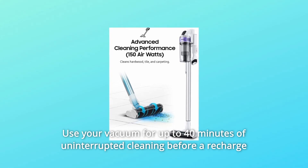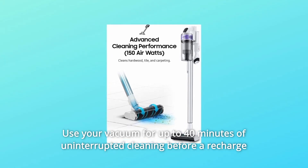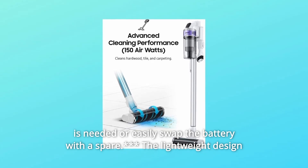Use your vacuum for up to 40 minutes of uninterrupted cleaning before a recharge is needed, or easily swap the battery with a spare.